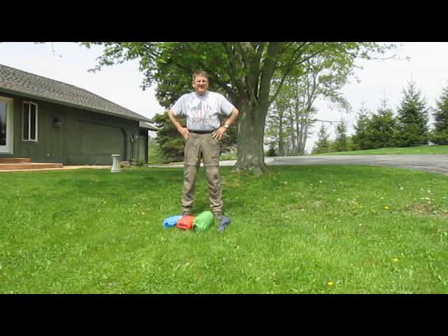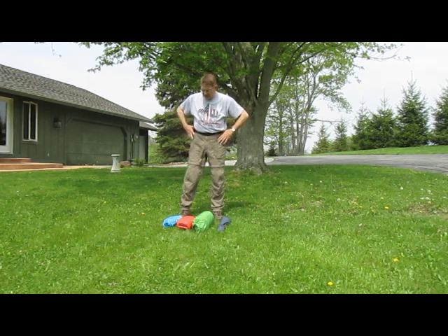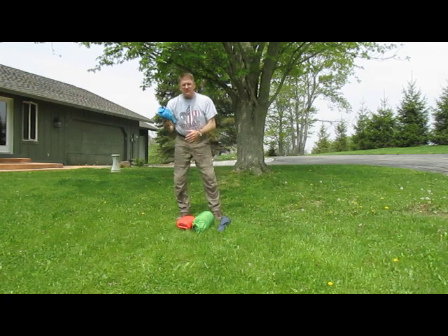Hello, this is David. Today I'll be talking about the Marmot Limelight 2 tent — it's a two-person tent. I took a hint from another YouTuber and reassigned my tent, fly, and ground cloth from its original package into these three containers. They fit better in my pack.